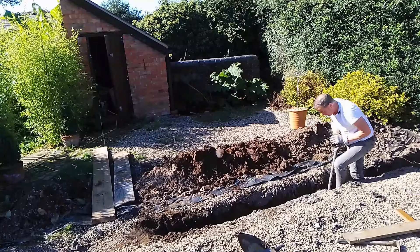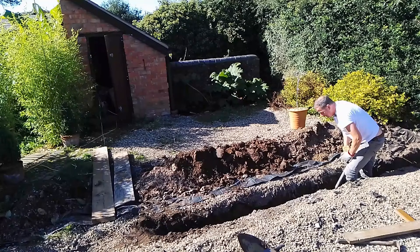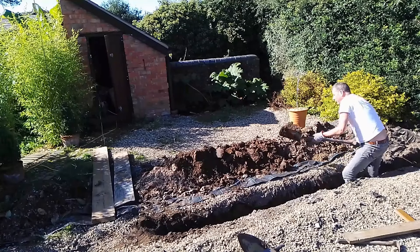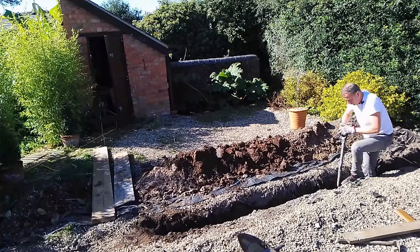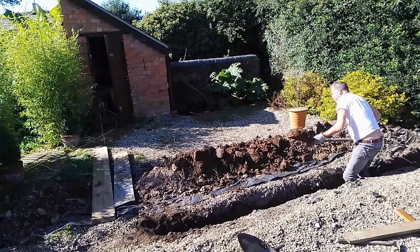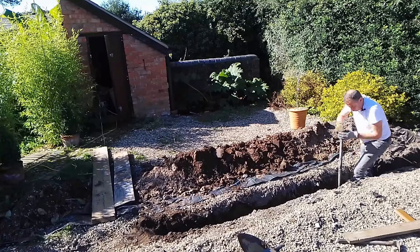Another little tip which might seem obvious: don't pile the soil too near the edge because it just falls back in. Get the earth away from the edge so that when it rolls down that mound it's not rolling back into the hole you've dug.